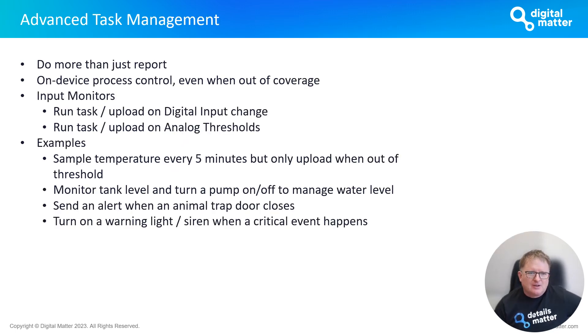Another advanced feature is advanced task management — for when you want the Hawk to do more than just monitor sensors and report values periodically. It allows you to set up process control that runs locally on the device, operating even when out of coverage. Using input monitors configured through Device Manager parameters, you can set up multiple monitors to run tasks and uploads on digital input changes and on analog thresholds, with min, max, and other options available. For example, you may want to sample temperature rapidly but only upload an event when out of threshold.